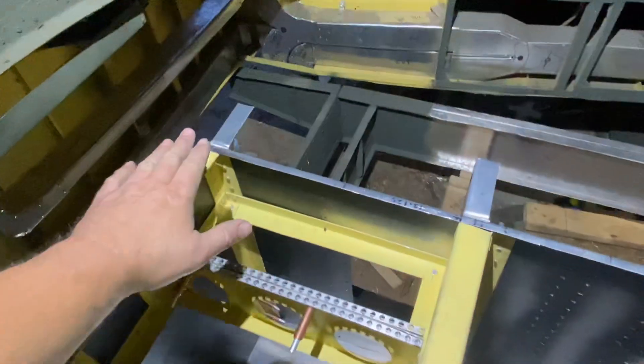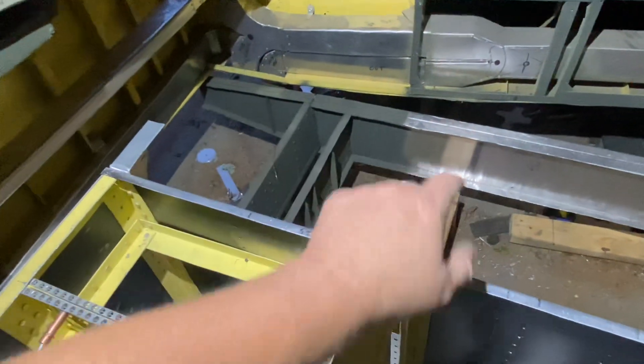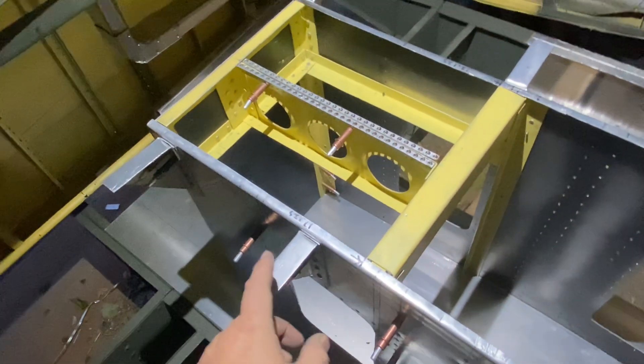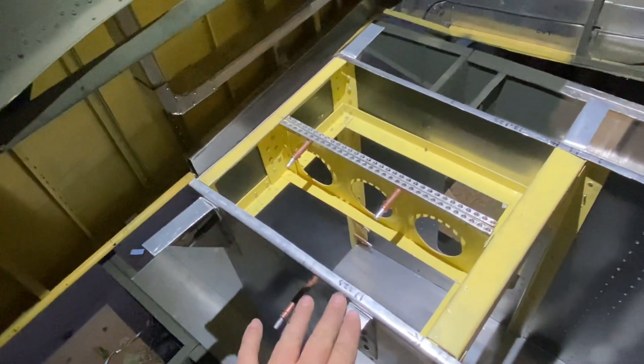So when I go to put the extension tops on — all the gizmos, the press-test lamps, and the lighting panel — the Grimes lights will fit where they're supposed to go.